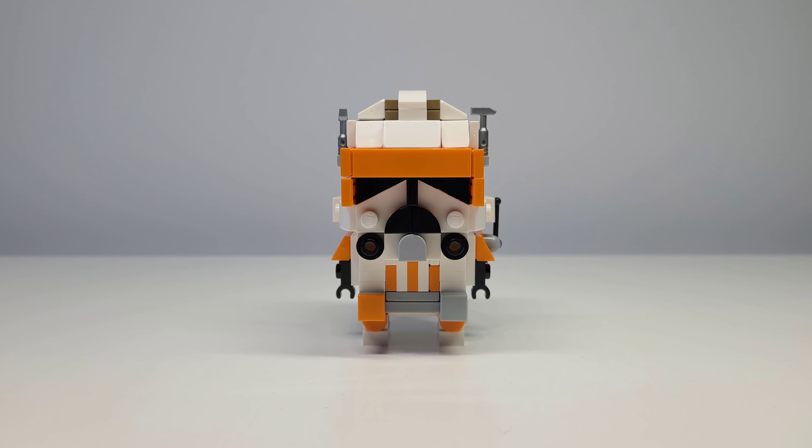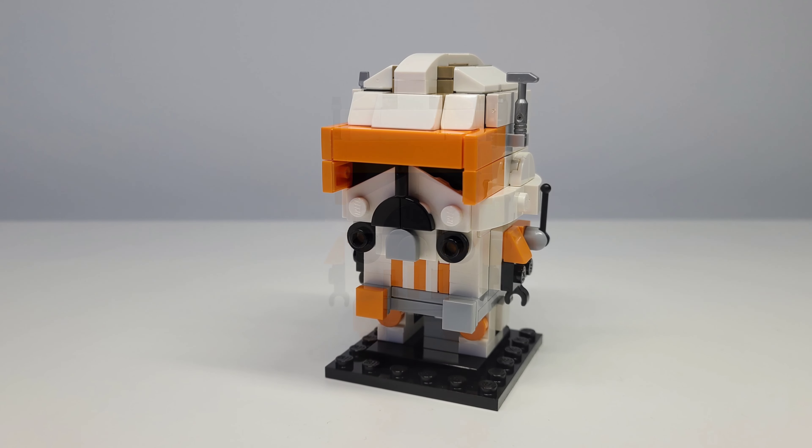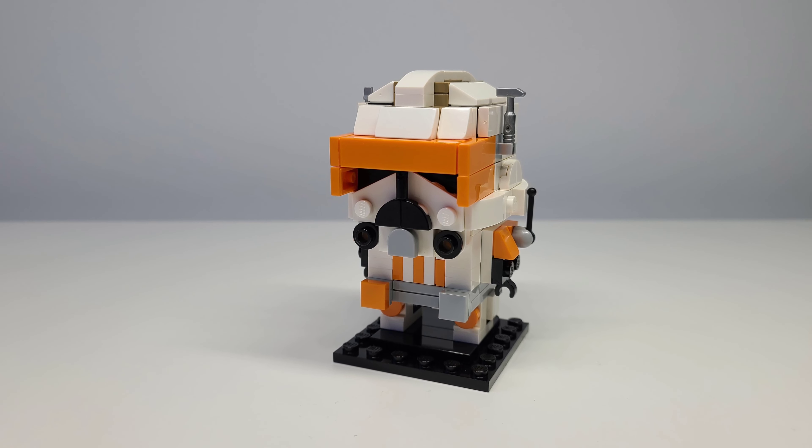Overall I think this is a really nice custom Brickheads that has a good mix of detail while still maintaining the simplistic design of Brickheads in general, and the pieces are easily accessible which makes it easier to make for yourself.